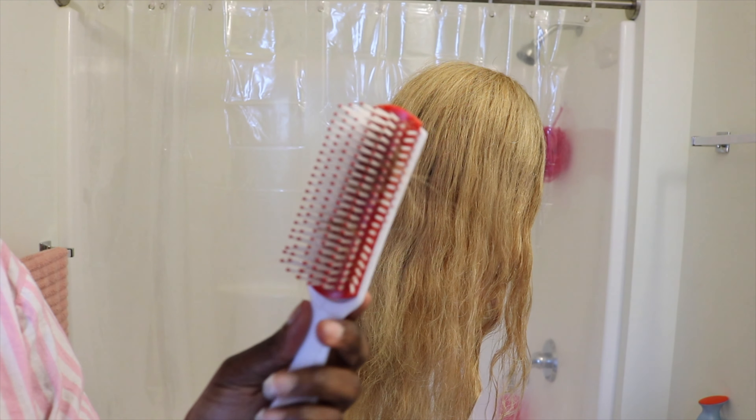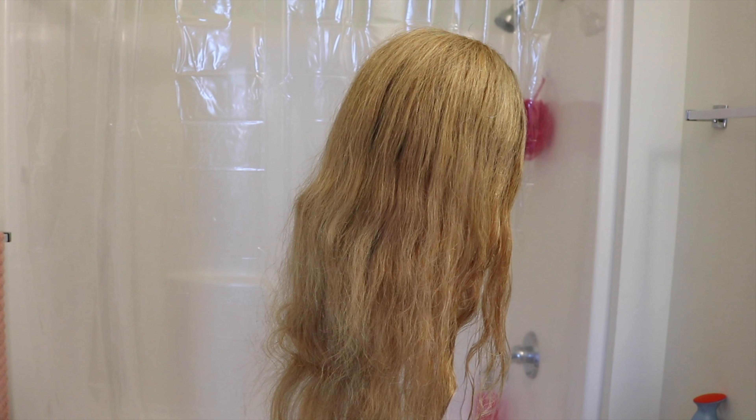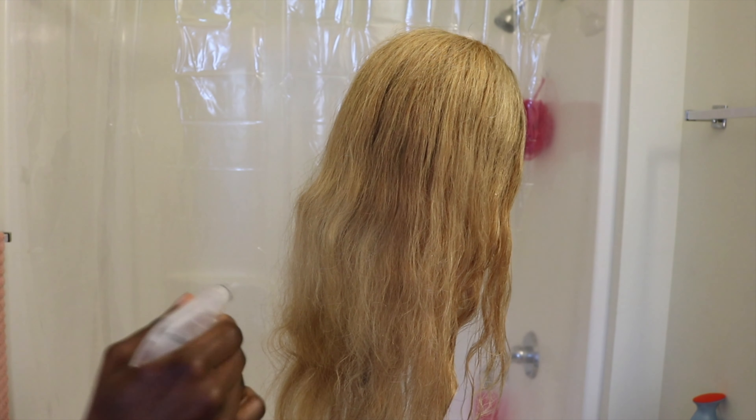The first thing that you will need is a wide tooth comb, then a Denman brush, and a spray bottle. You guys see the condition of the hair right now? It just looks dead.